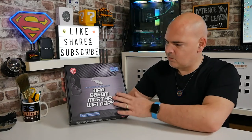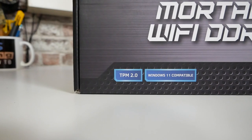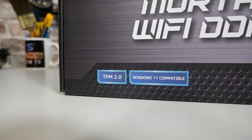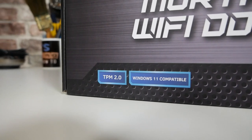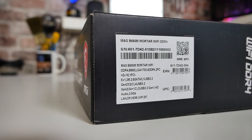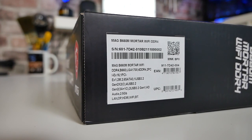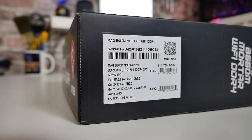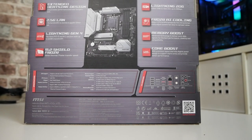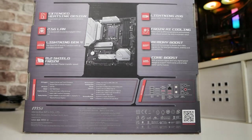As you can see, it supports TPM 2.0 straight out of the box, and also has Windows 11 compatibility. The BIOS as a default will be ready to install with Windows 11, so things like secure boot will be enabled. On the side of the box label, you get a breakdown of the specifications. On the back of the box it goes into more detail about features. There's an extended heatsink design — and that's really an understatement, it's a huge heatsink design.